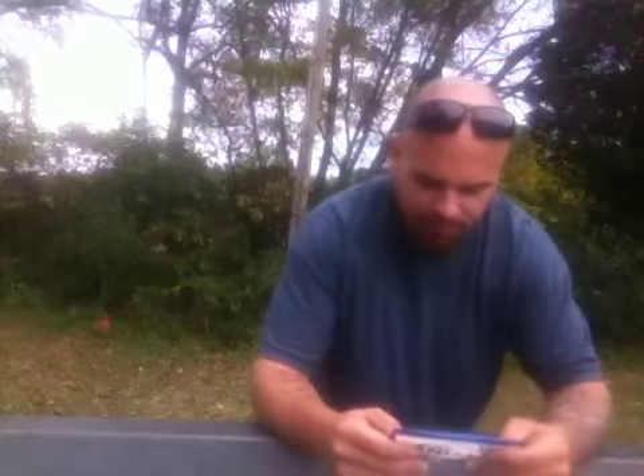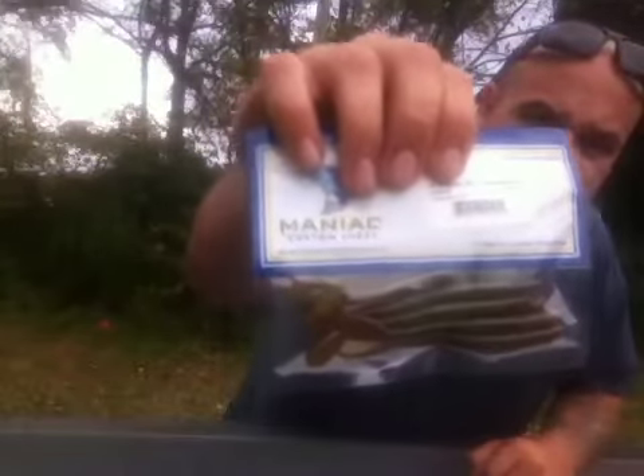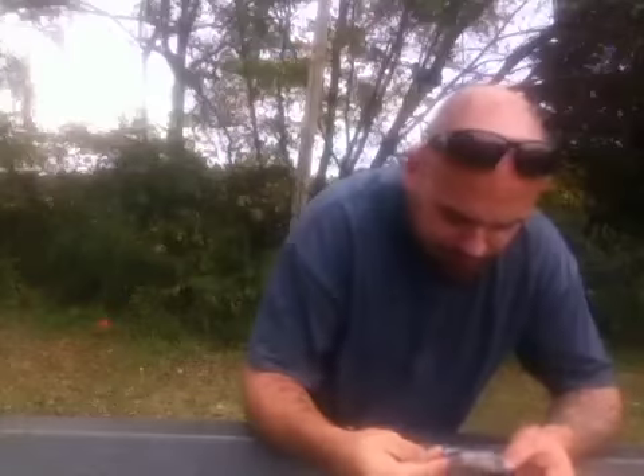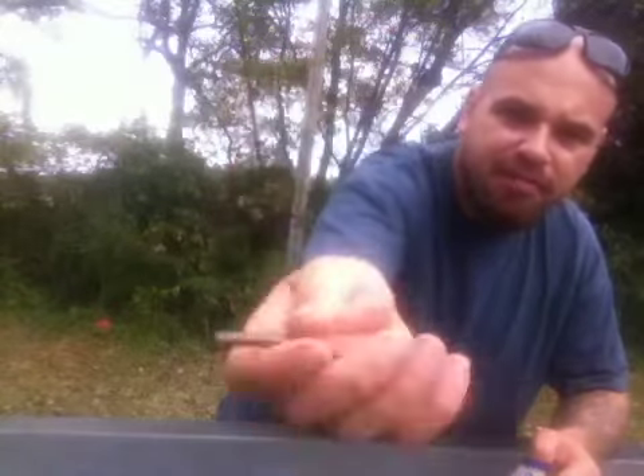Alright, open the box. Let's see what we've got here. First thing, we've got a 4-inch paddle tail from Maniac Custom Lures. Drop shot bait or shaky head bait — 4 inches long. It's going to be an ultra finesse bait. Spotted bass is just going to kill this thing. Put it on drop shot or shaky head. No salt, so it's going to be high floating — it's going to keep that thing perpendicular on a drop shot.